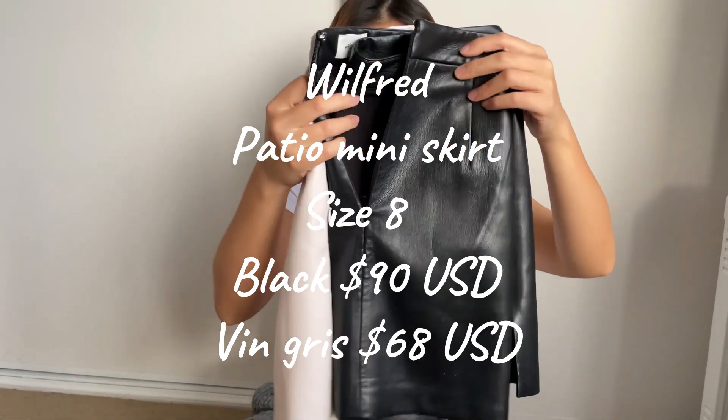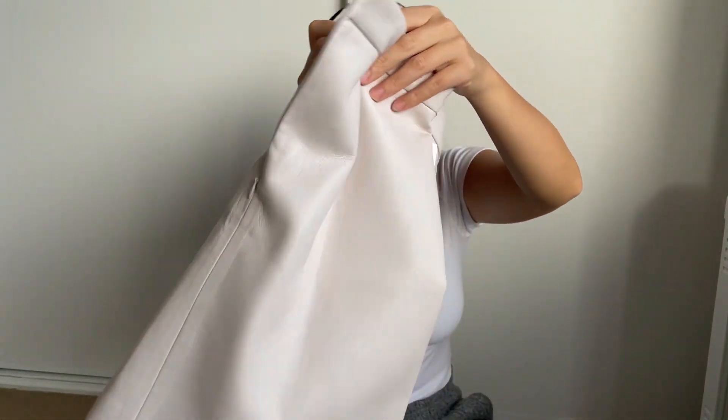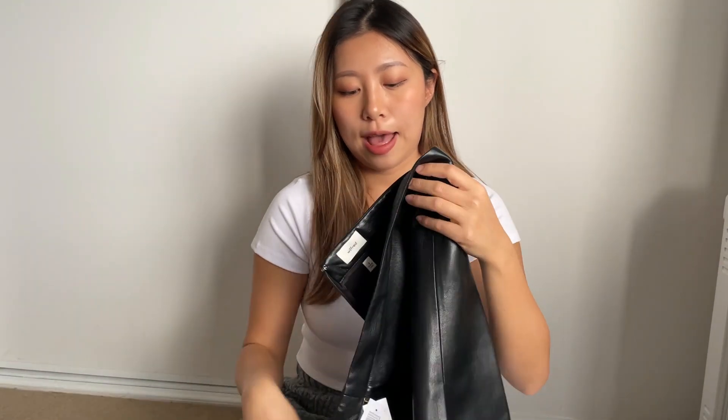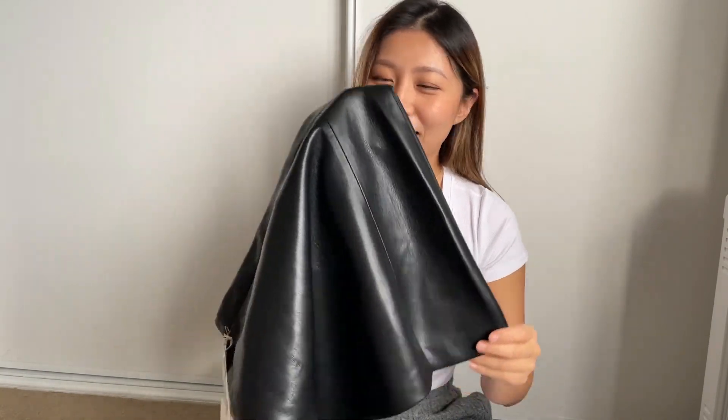Then I got these two mini skirts — they are the Wilfred Special Mini Skirt in color black and wing grease, both in size 8. For sizing, I'm between size 6 and size 8 but I decided to size up for extra coverage since I prefer a slightly looser look over a tight look. I got them because I don't have a leather skirt, and I wanted vegan leather because it's more ethical — I just don't like animal fur or animal testing.